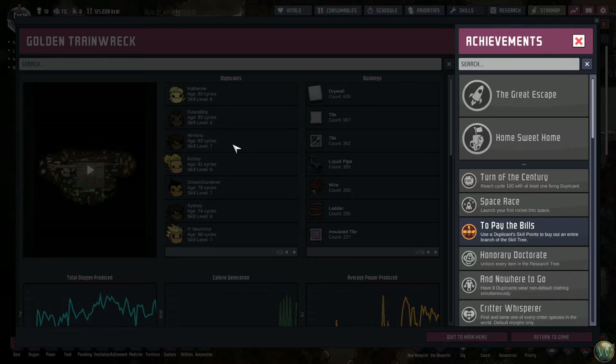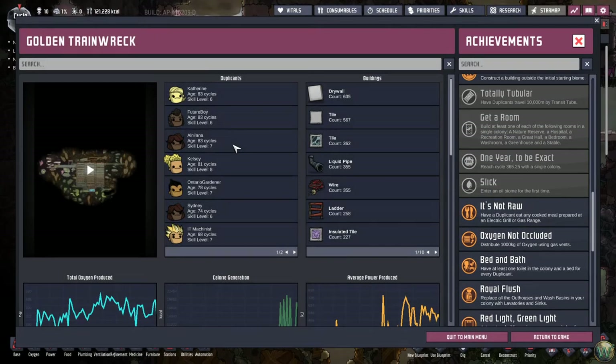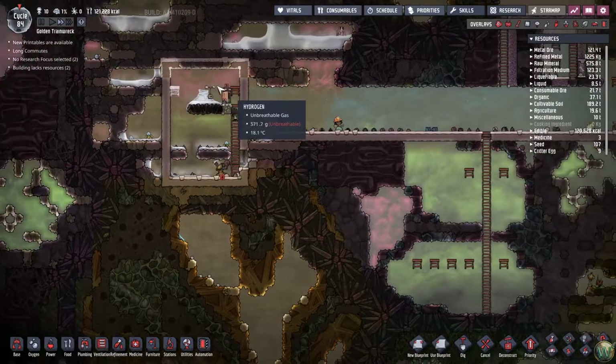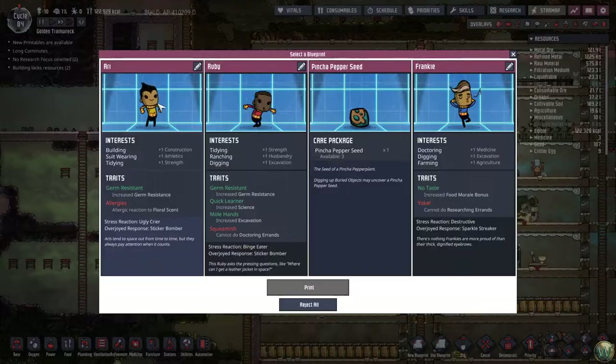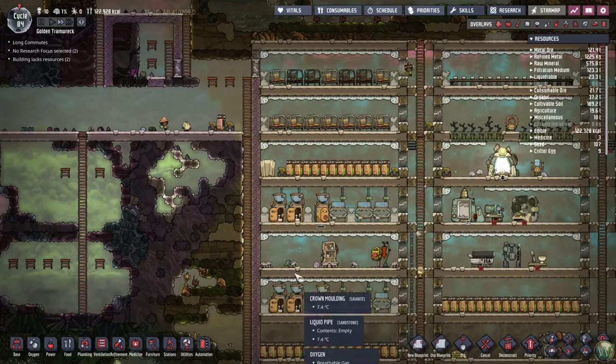Oh, colony achievement earned! What do we get? Oxygen Not Occluded — distribute a thousand kilograms of oxygen using gas vents. Nice. Oh, I saw we also had printables too, and I forgot to go and do that. A pinch of peppers wouldn't be a bad idea. Because we don't really need to do it again — let's take those.